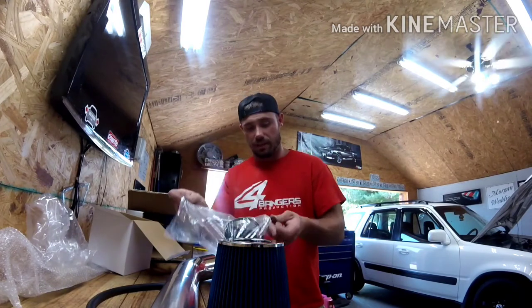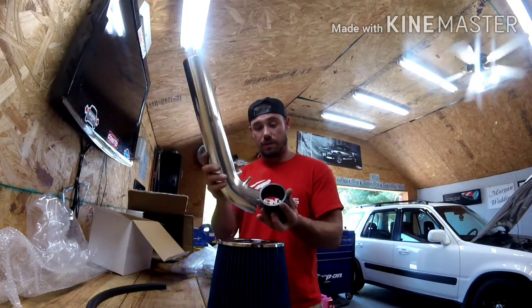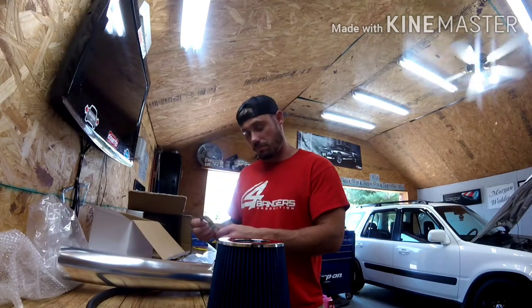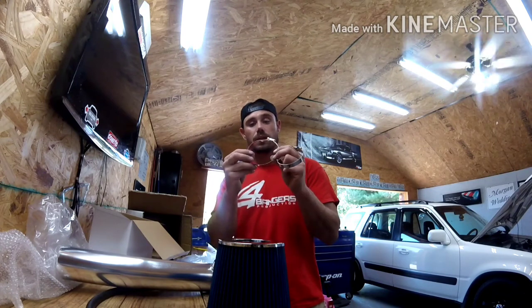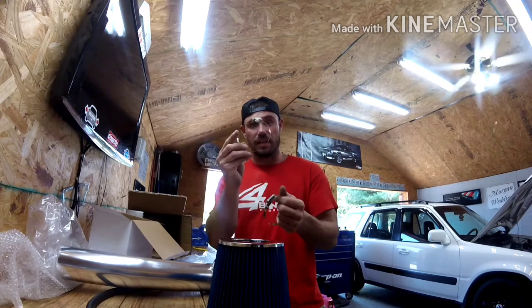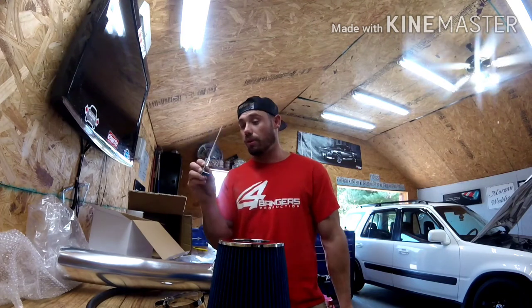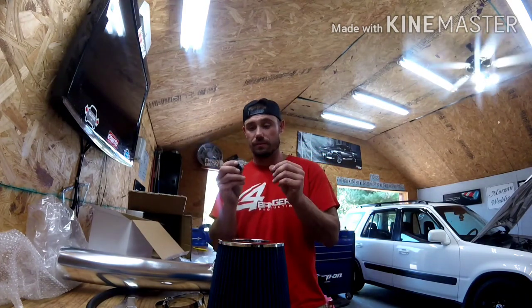Also comes with a bag of random goodies here — looks like you've got the coupler that goes from the throttle body to the intake tube. And we got some hose clamps that look like a person sat on them or ran over them with a car or something — they've seen better days. So we'll see what we can do with these. We also have some bracketry to mount it and support it, and some grommets.